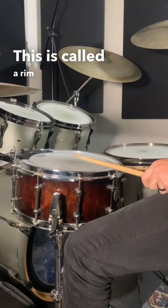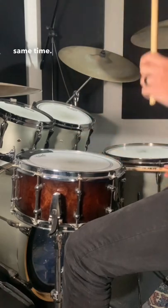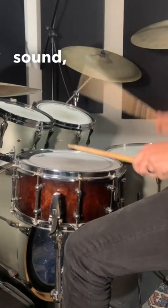This is called a rim shot, and it refers to when you use your stick to hit the center and the rim of the snare at the same time. Rim shots give a more aggressive and energetic sound, but remember to use them wisely.